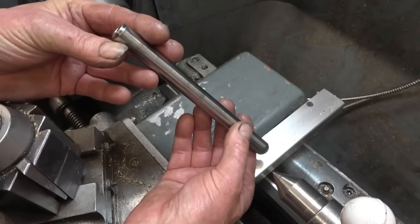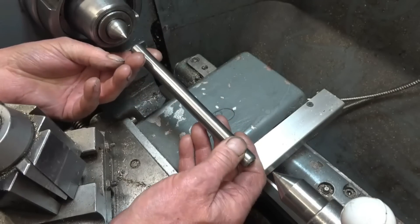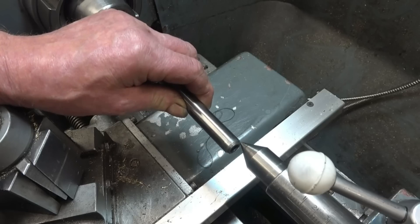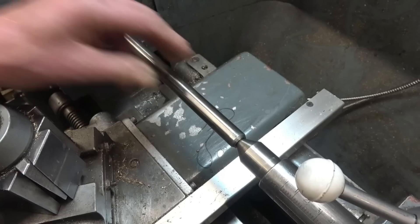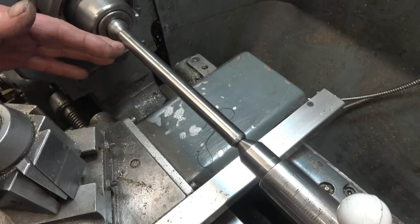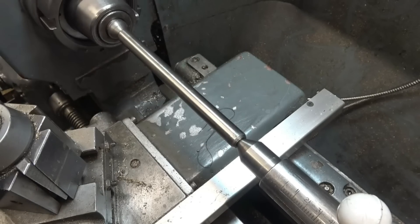I've got a ground steel bar here — it's actually a layshaft out of a gearbox. It's been ground and it's got good centres on it. I'm going to put that in between centres. If I put a clock gauge on there and traverse the clock gauge along, it should tell us how far out the tail stock actually is.